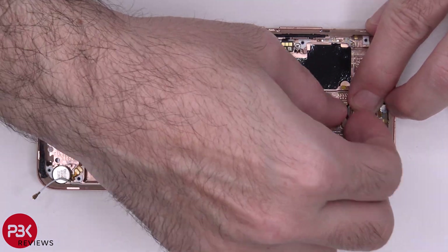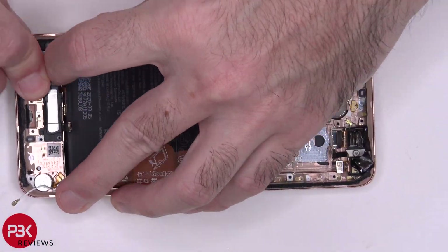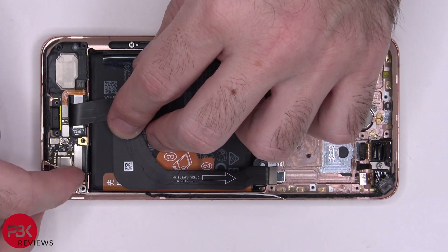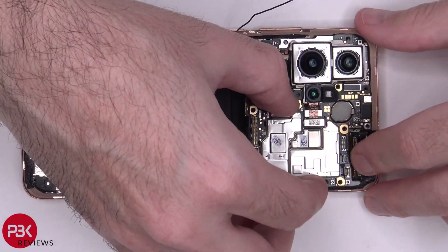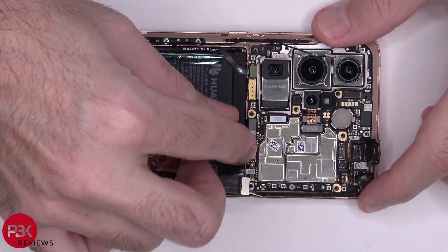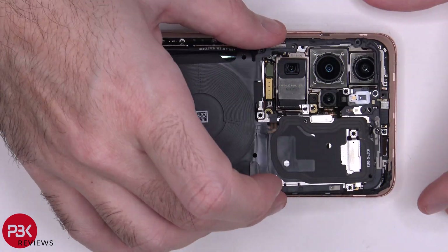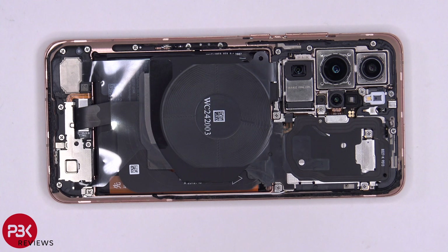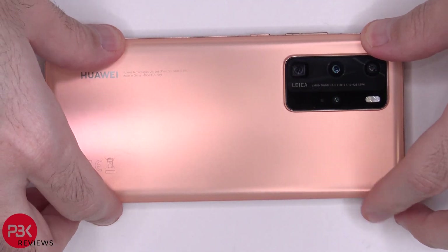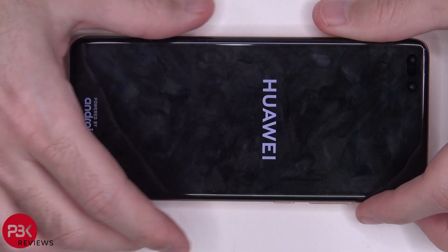All right, now it's time to put the phone back together. Once all your screws are back in place, apply some new adhesive and put your back plate back over. Flip it over, power it on, and you're done.